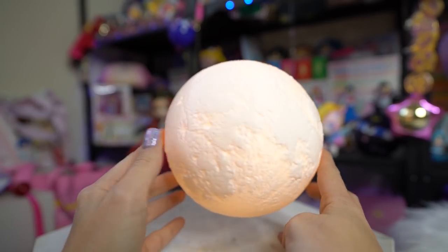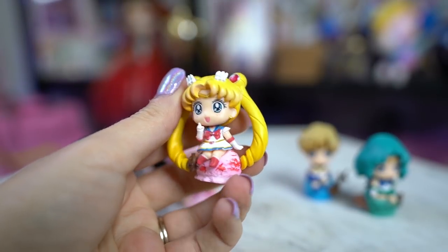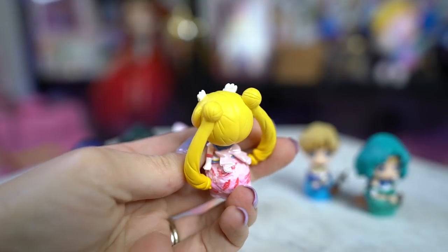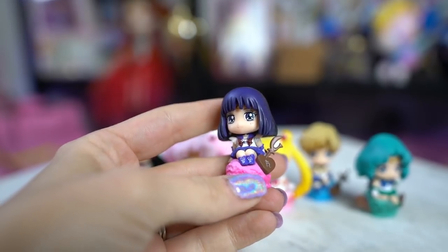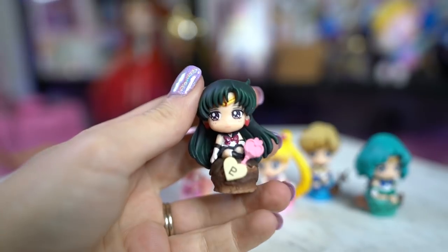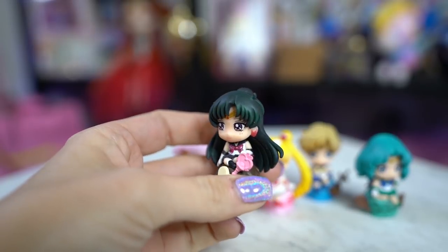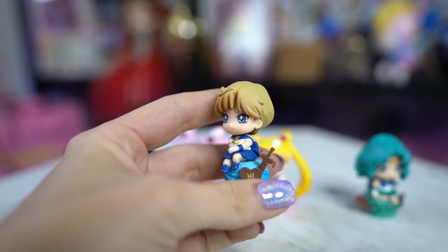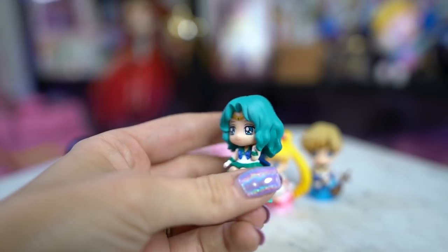I got this locally — it's a Petite Chara set from Mega House called the Petite Chara Land Sailor Moon Ice Cream Party Set with the outer senshi. It features Neptune, Uranus, Pluto, Saturn, Chibi Moon, and Sailor Moon. I just got some awesome cases for Petite Charas so I'll be able to put these all in there and display them. I got them from a local comic book store at a good price.